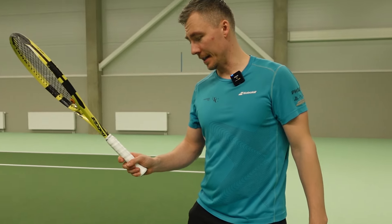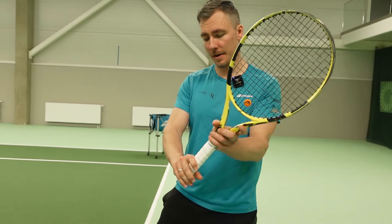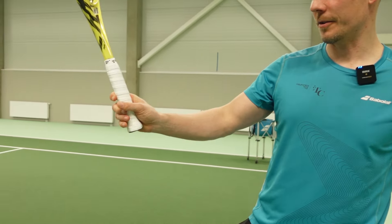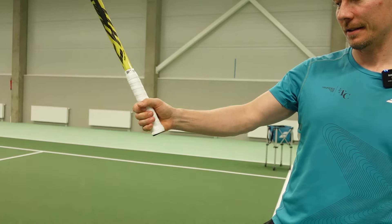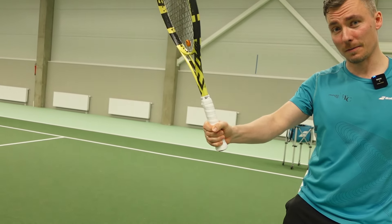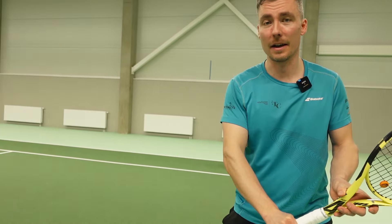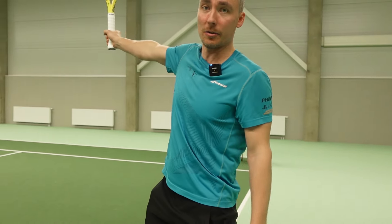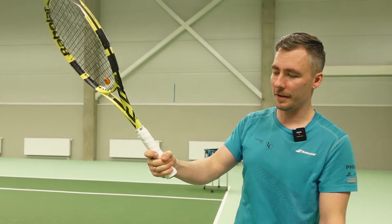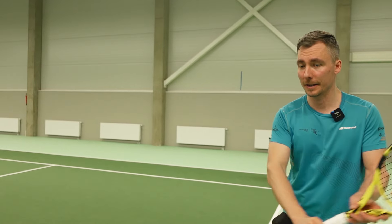One important thing when you change your grip — if you get into the proper backhand position, see how my fingers are holding the racket. I'm not holding it like that. Holding the racket stiffly will automatically make you more stiff and you're going to lose power and accuracy. There's a gap between my index finger and my middle finger so I have more feel when I'm hitting the ball.